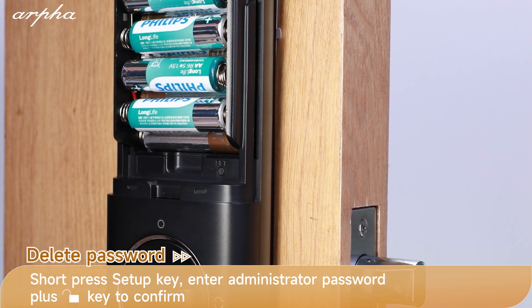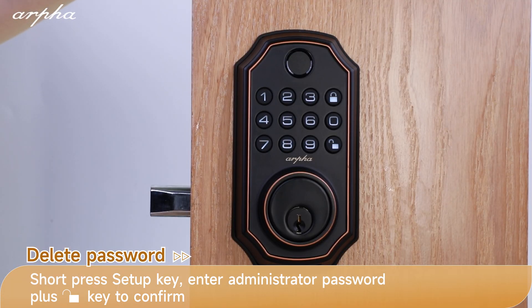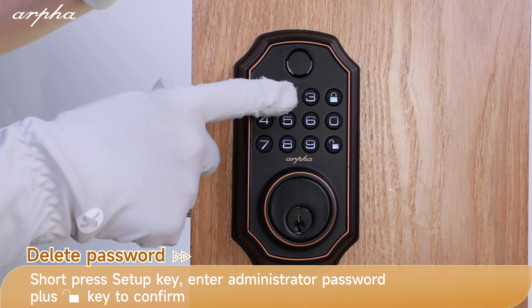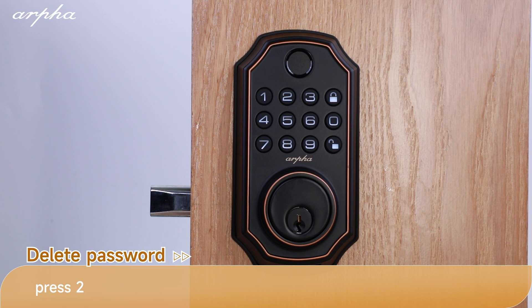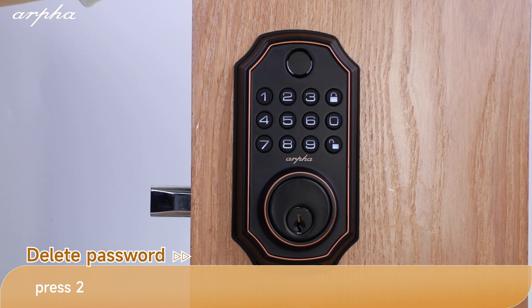Please input the administrator password. Press the unlock button to confirm. Add credentials press 1. Delete credentials press 2. Delete password by number press 1. Delete password press 2.